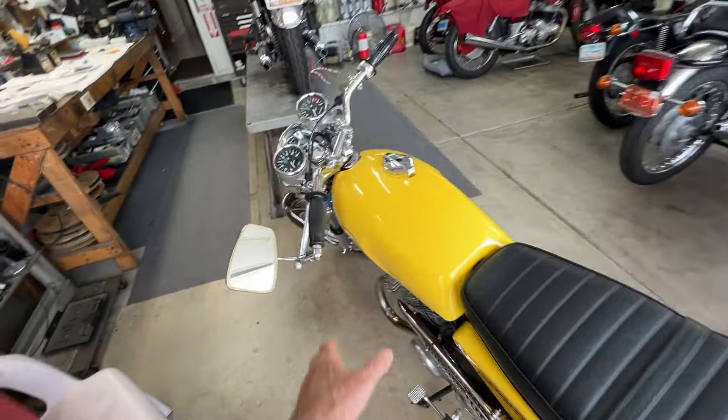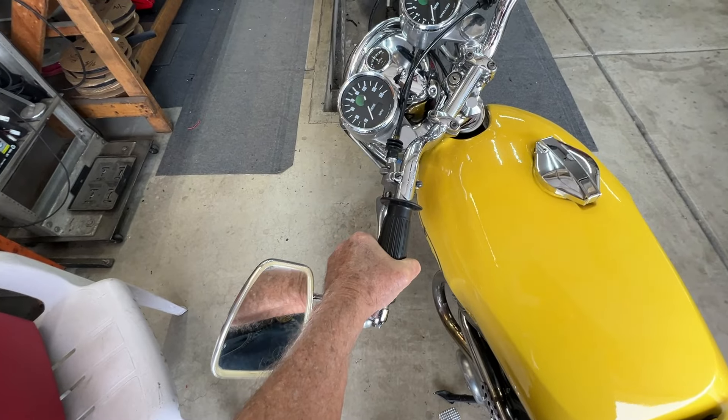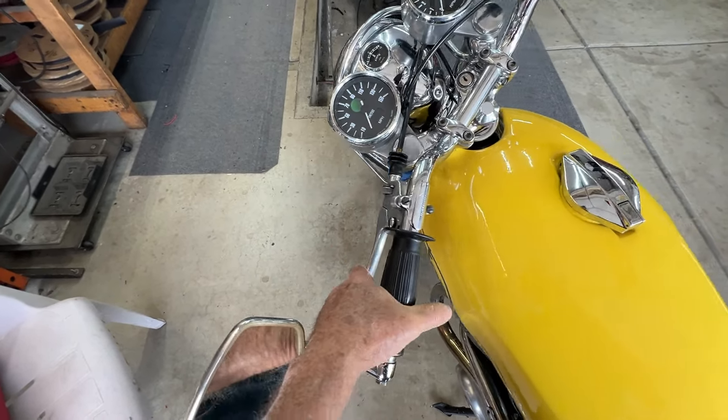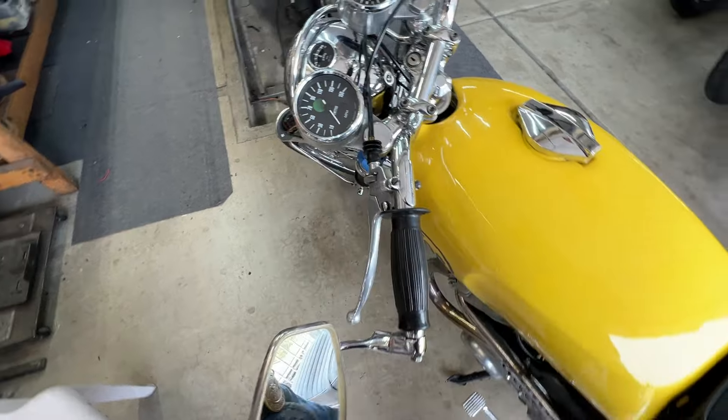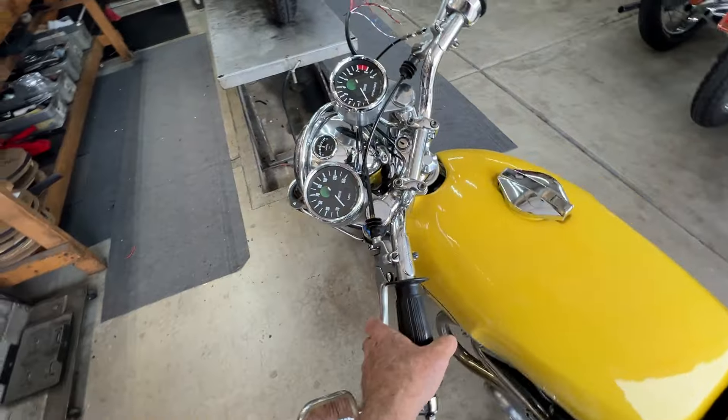He wants me to check the release on the clutch cable. It's not bad. I love these Tomaselli levers — I wouldn't change those at all. They're beautiful.